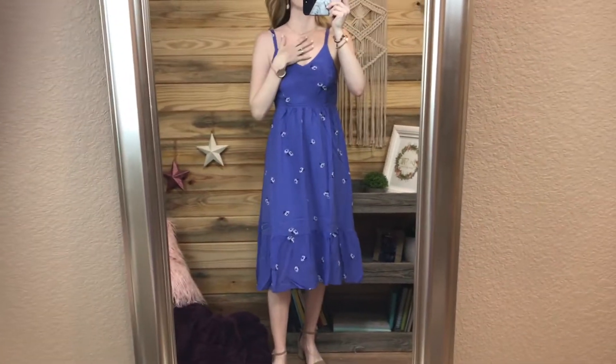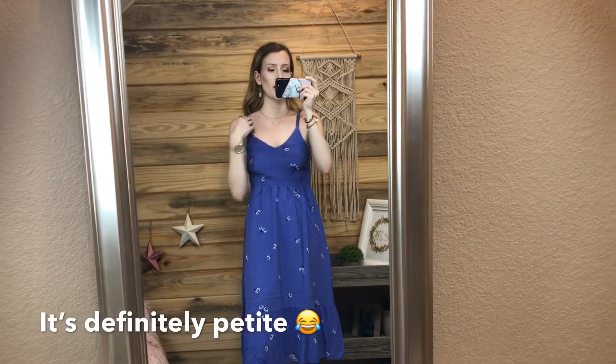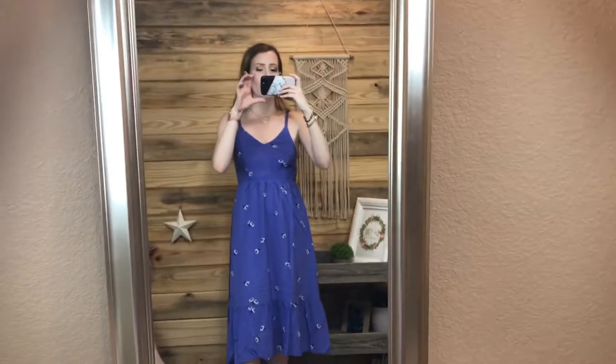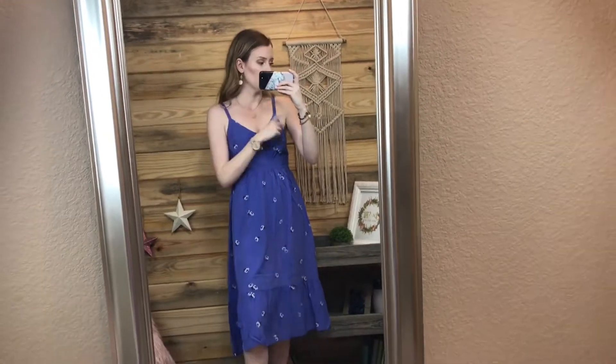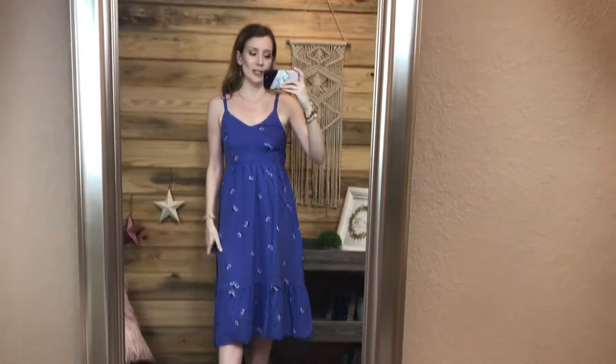I have my regular size extra small in this. I don't think I got a petite but I will check and let you know. In the jumpsuit I did get a petite. I'm five-three and I weigh about 105 pounds and wear a size six in shoes in case anybody needs that information. The jumpsuit was an extra small petite and everything else was extra small or size zero. You might need to size down a little bit since things seem to run a little big overall.